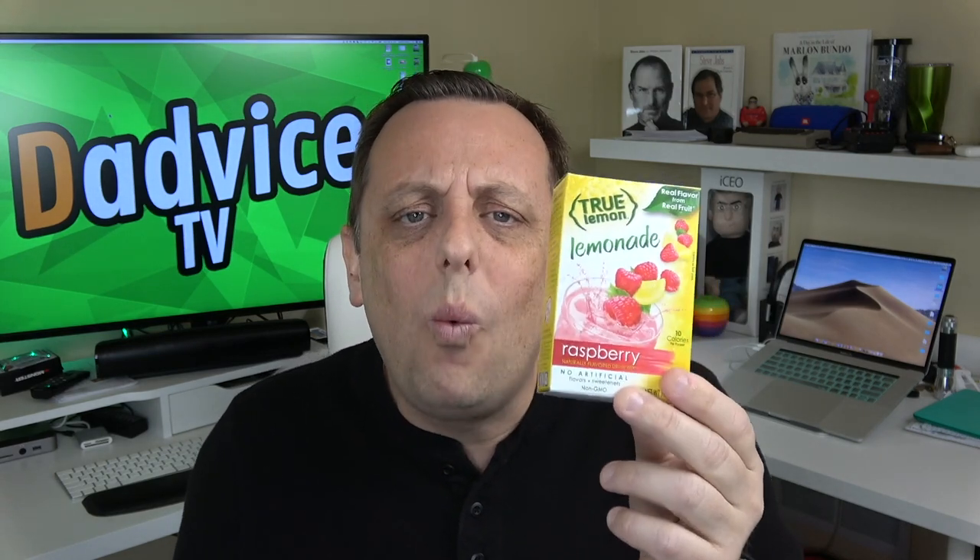If you go to True Lemon's website, you'll see reviews from people who said this is the one thing that helped them get off of soda — they were addicted to the great taste of soda. When I think back, I was a Dr. Pepper-aholic. I loved Dr. Pepper, and then I gave it up about a year and a half ago and I haven't gone back. I now know how bad those dark sodas especially are for you — I don't need all that extra sugar and everything else.